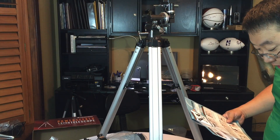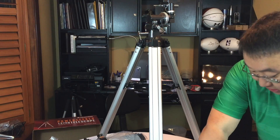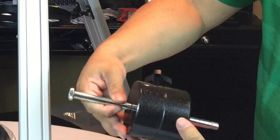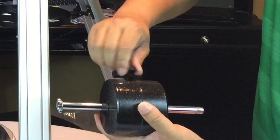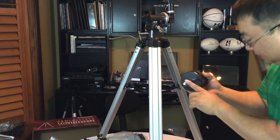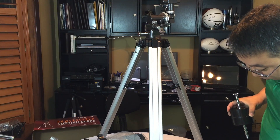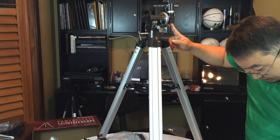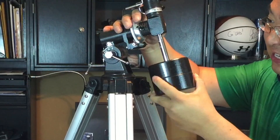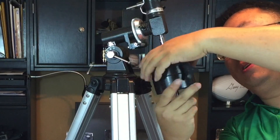Now locate the counterweight bar and counterweight. Slide the counterweight halfway down the counterweight bar and tighten the locking screw to secure it. This is obviously the counterweight, and that bigger bar is the counterweight bar. I'm moving it and installing it halfway through, then tightening it down — pushing that detent against the counterweight bar to hold it in place. Now I'll thread the threaded end of the counterweight bar into the axis of the equatorial mount, which appears to be labeled DEC. This counterweight is really heavy — I'm actually pretty impressed — and it's useful for keeping things stabilized.